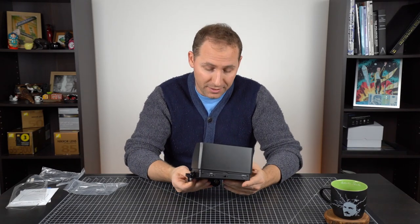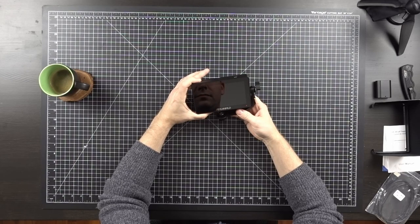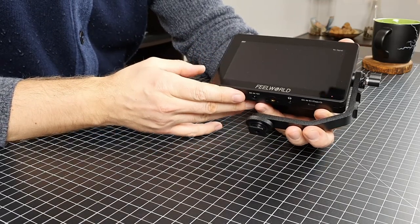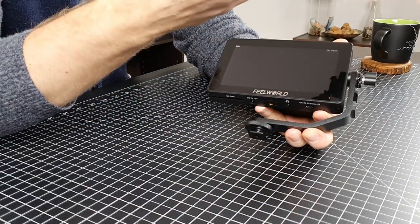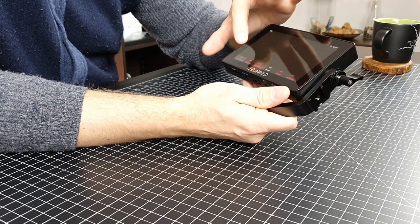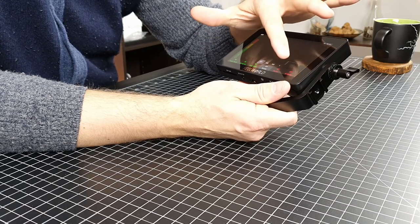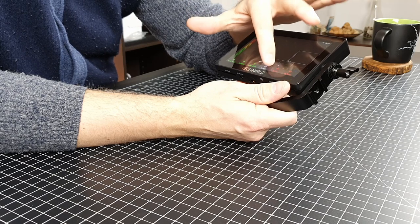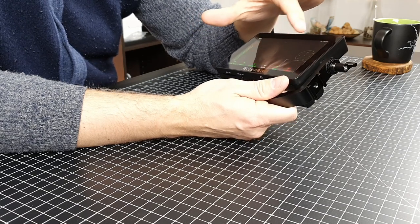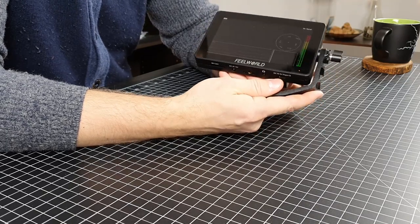Now let me plug into the camera and see what we're working with. Some of the things this comes with: it is a touchscreen. It does have focused assist — you can turn that on. You can turn on the histogram. You can see the audio meter popping up. The parade — you can put it on RGB or YUYV. I'll keep that off for now. Vector I'll keep off, and all waves I'll keep on for the moment. We'll see that in a second once I plug it into my monitor.